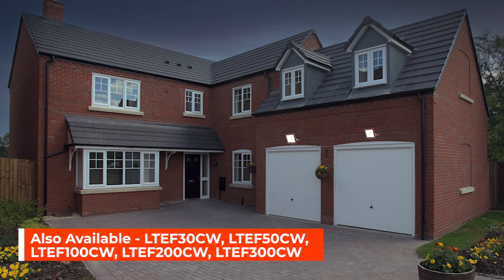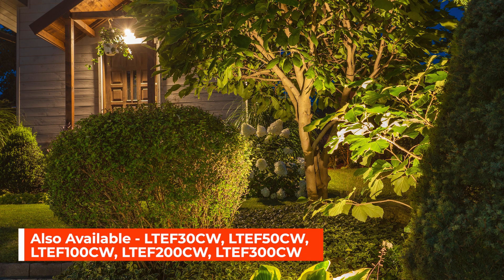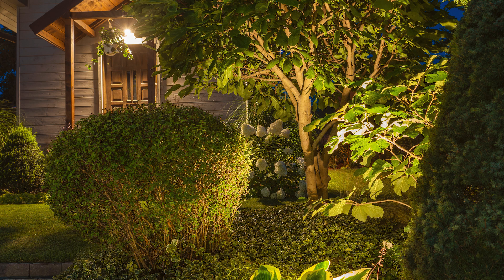Also available is the 30-watt and 50-watt models for medium-sized areas, and 100, 200, and 300-watt models for larger areas.